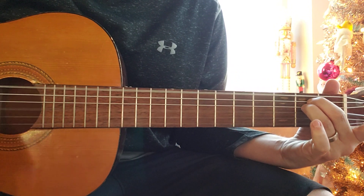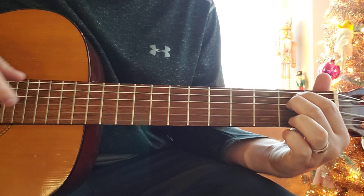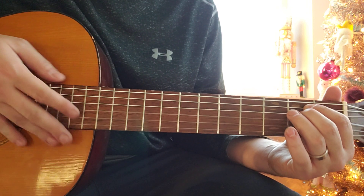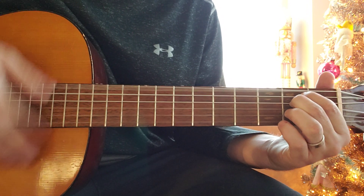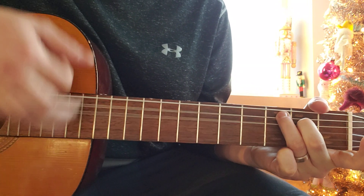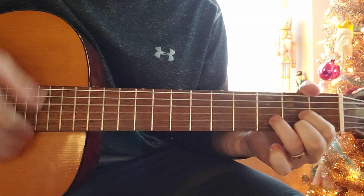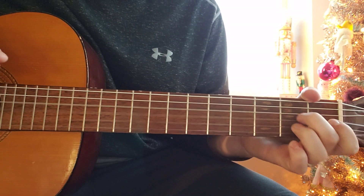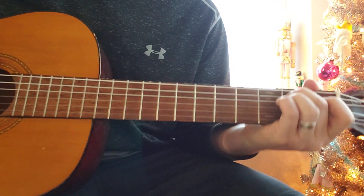I play E minor with my first finger on the second fret of the A string and my middle finger on the second fret of the D. You're still doing the same strumming pattern — down, down, up, up, down, up. Let me call the chords out for this part — I'll play through it real quick and say all the chords: E minor, A minor, C major 7, G major, F major 7, D major with pull-offs, and then a little add thing. I'll teach you all this. Back to A minor, C major 7. That's the second part.